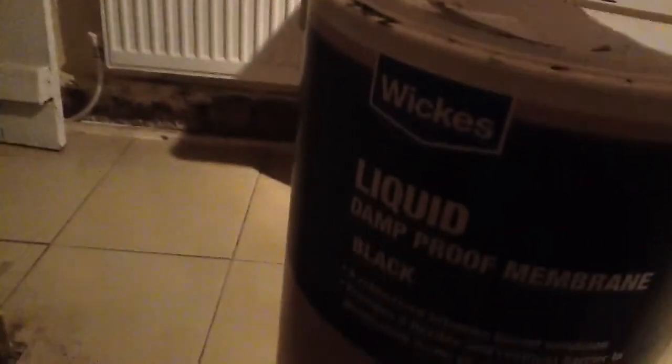What you can do is get special plaster on top of it, but apparently it doesn't stick if you put too much of that paint on. This is the stuff I've used — from Wickes — the liquid damp membrane.